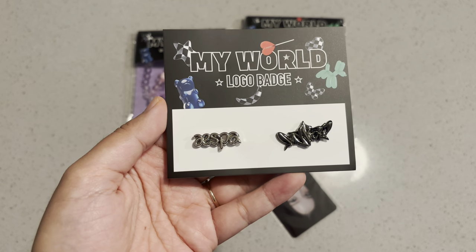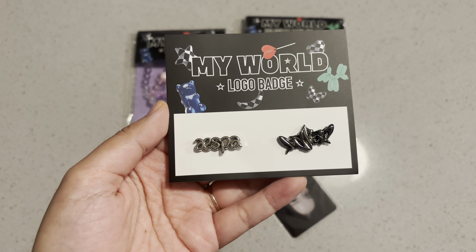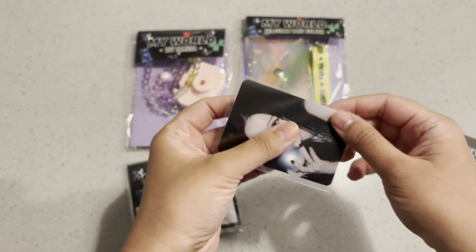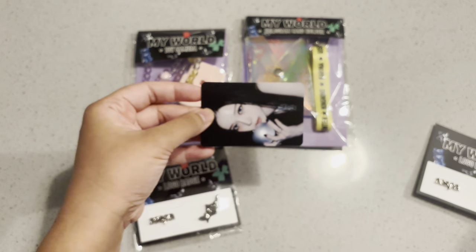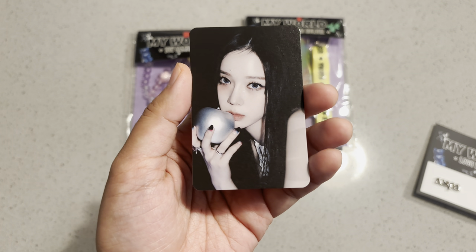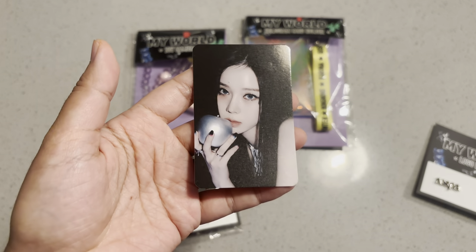I think it's like a jersey with a photocard — a baseball jersey with a photocard — and some kind of cup with a photocard. There's the pin. Here's the Winter photocard. I thought this was the cutest Winter photocard out of the whole merchandise set, so that's why it's the sole item I got.